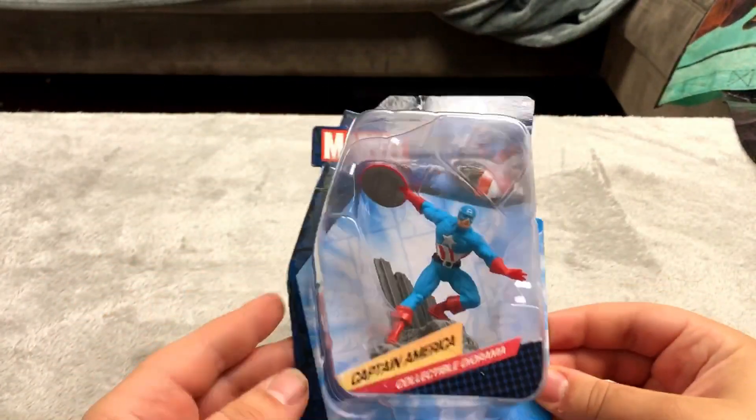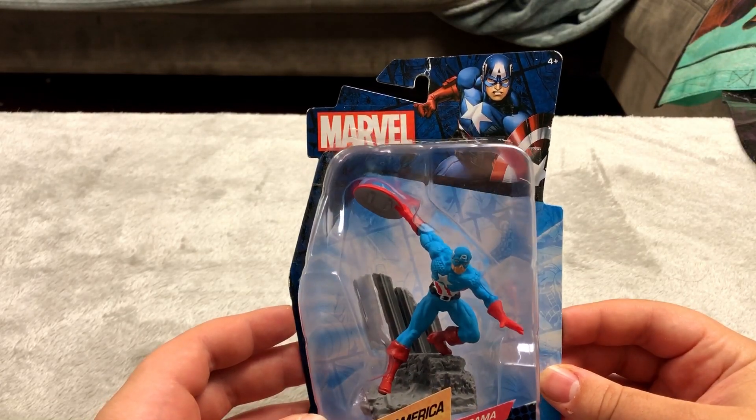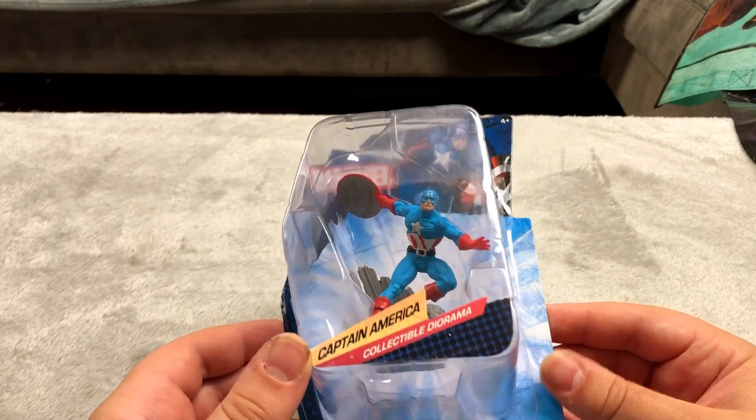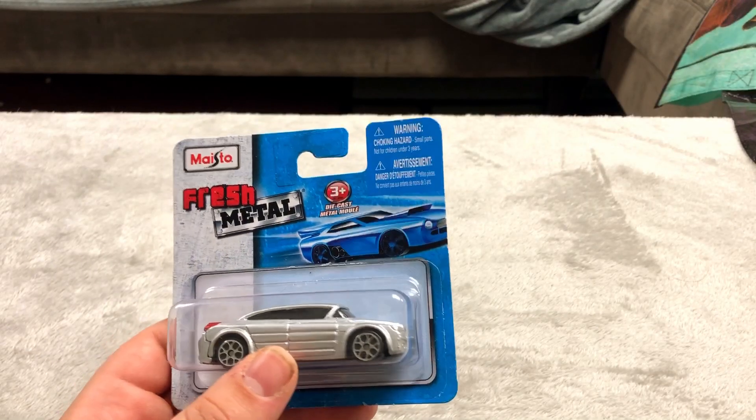Here is a Captain America statue — a collectible diorama. This was $15, a little pricey, but it was a local store in New York so I decided to support them. Knockoff Hot Wheel — don't need to go through that.